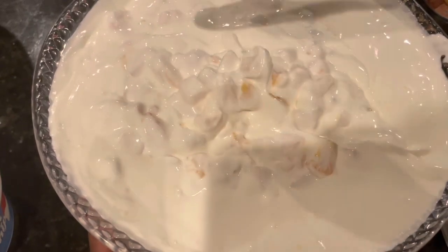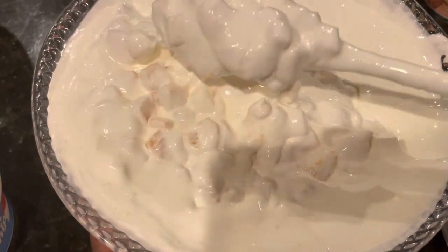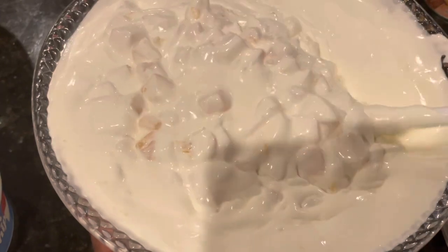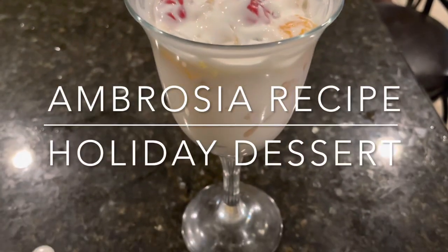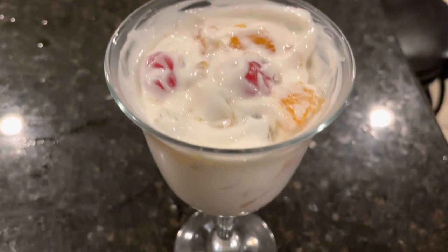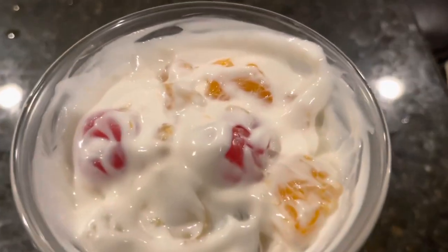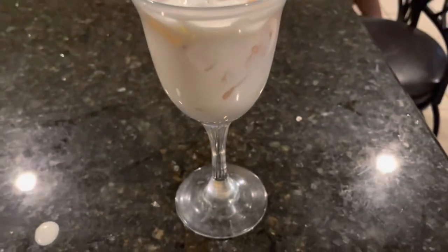Hey guys, this is the Shitty Cunning Mom and welcome back to my channel. If this is your first time viewing, I want to say welcome. And if you're a long-time subscriber, thanks for sticking with me. Today's video is a recipe on ambrosia. Ambrosia is a delicious holiday dessert. My family loves it and I think yours will too. If you're interested, check it out.